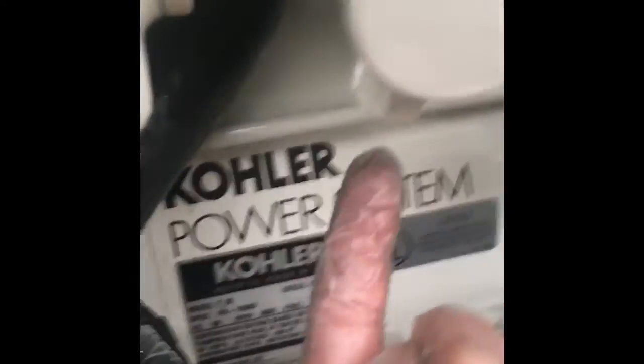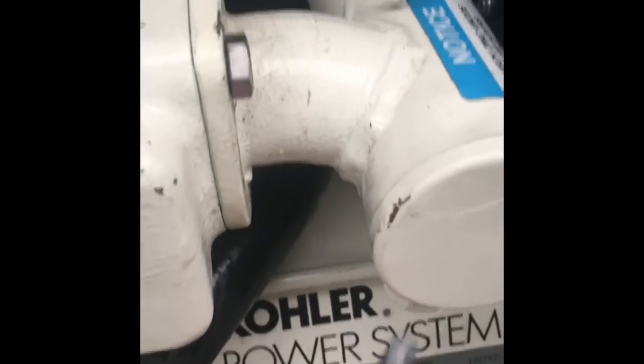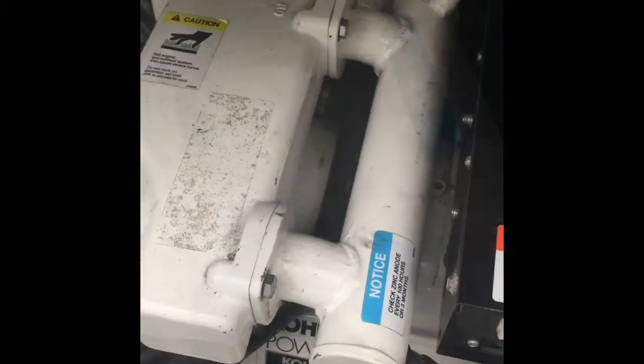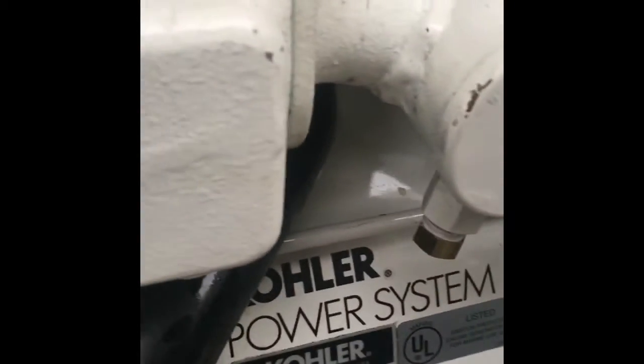Put that hose back on as well. This is a new anode — right up under here is where the anode goes; you want to replace that at least every year. What I took out was just a nub. You just put it up in there and screw it in. Once we get those hoses back on and all the plates and the anode in, that completes our project. I did use a little bit of Teflon tape on the anode.